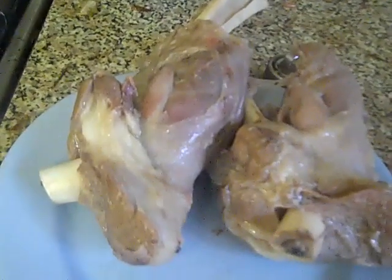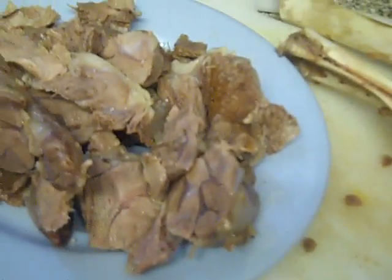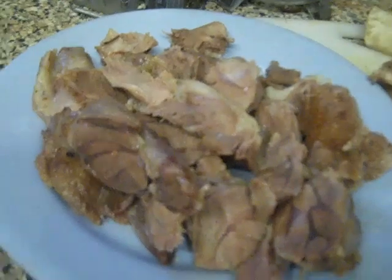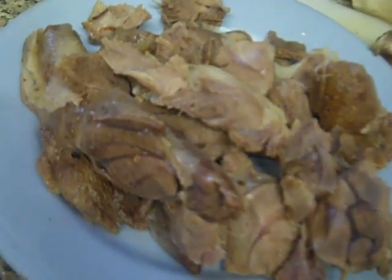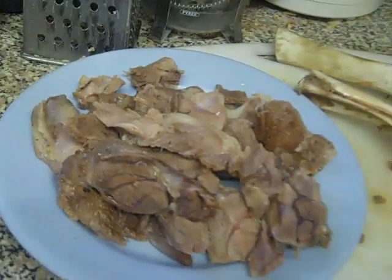Pressure cooking lamb shanks. Here we have the two bones and the nice tender meat, which only cooked for about 20-25 minutes. It's come off really nicely, and I'll be able to use that in several things — sandwiches, stews, whatever. So there you are, lamb shanks cooked in the pressure cooker.